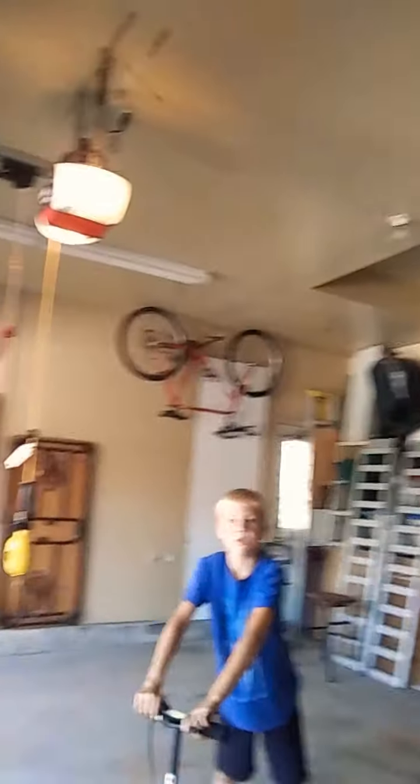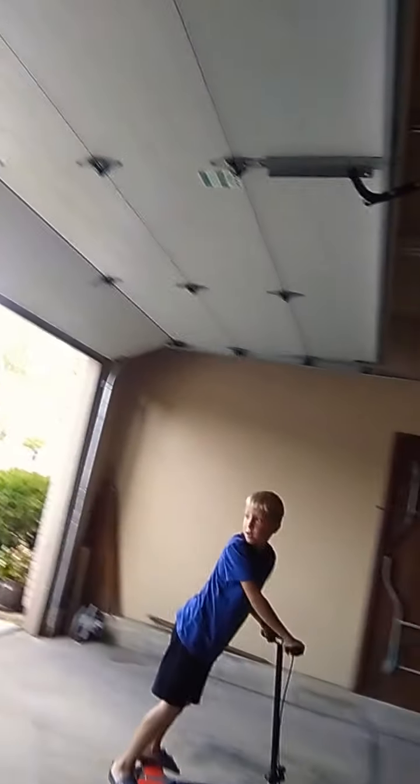It's a lot smoother in the garage than out on the street. Show us the turns again, Trey. This is step three, step four, and step five. It's a little bit harder of a trick when it's this smooth. Comment below and say yes or no if you want him to do another video where he can show you all the tricks he knows how to do.